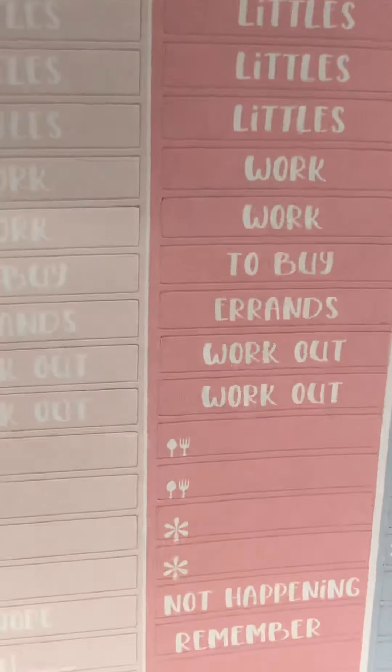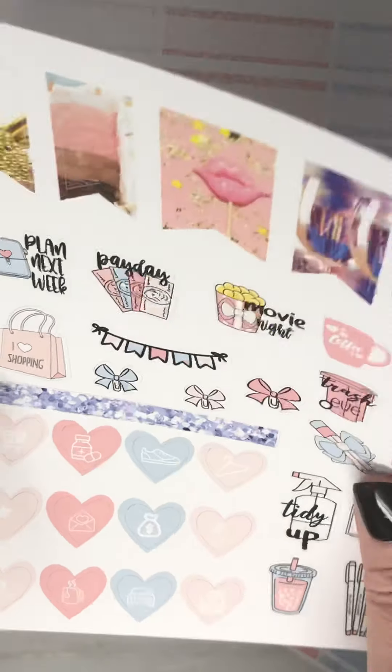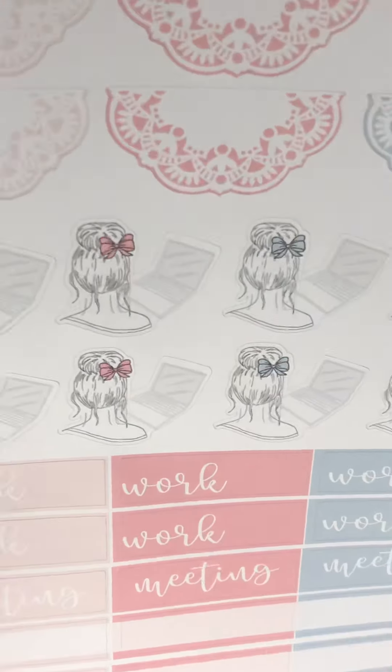Your headers and littles, flags, deco and icons, glitter, and your work.